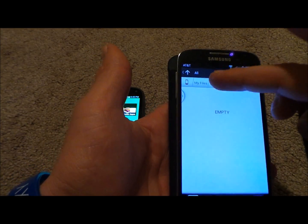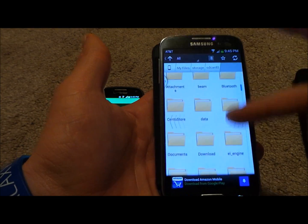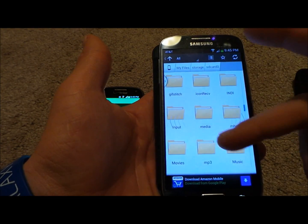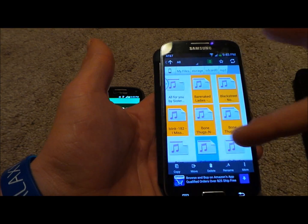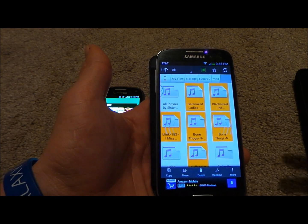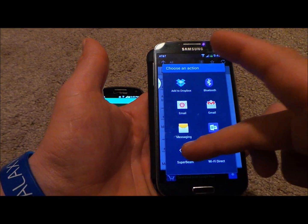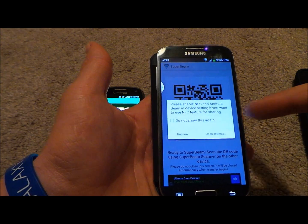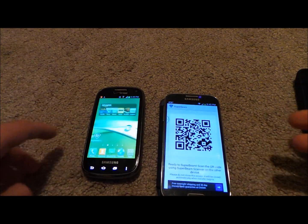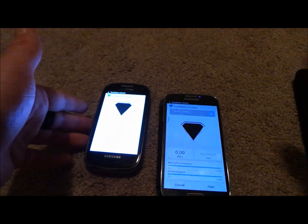I'm going to go to My Files, then under storage go to my SD card, and let's say I want to share several different MP3s. I'll choose about six different songs. Then you go to the More icon, go to Share, and select Super Beam again. I'm doing it on the exact same Wi-Fi signal. Then open up the Super Beam app on the other phone and place it over the QR code — and it starts transferring all the songs.